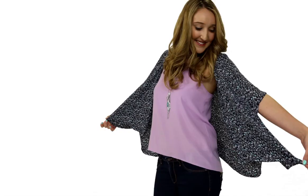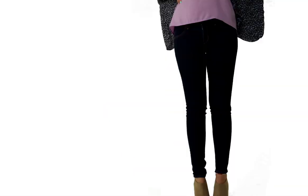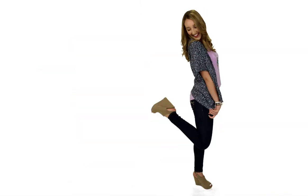I paired this super lightweight and summery kimono with this tank top. I love the colors because they're both so summery and perfect for this weather. I'm wearing dark denim skinny jeans because they're super comfy and they add a lot of contrast to the outfit. I'm wearing these peep toe wedges because they add some height and some fun to the outfit, but they're still super comfortable.